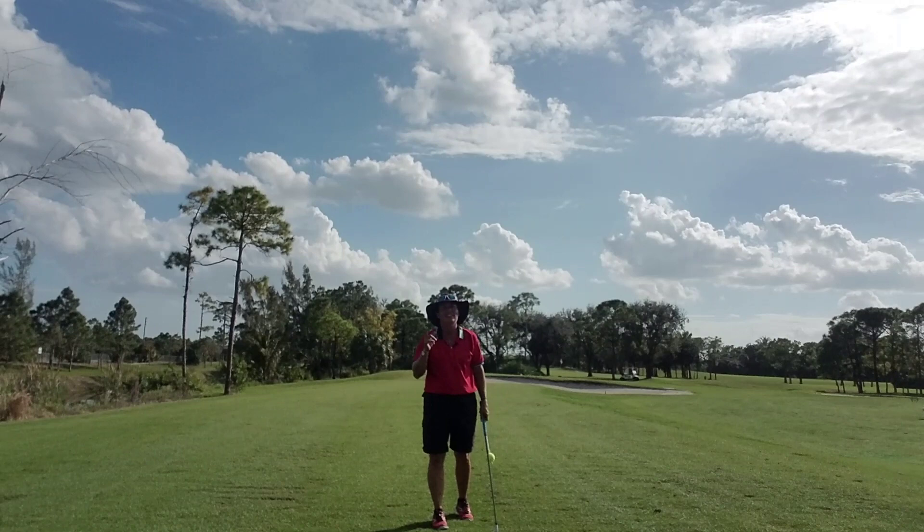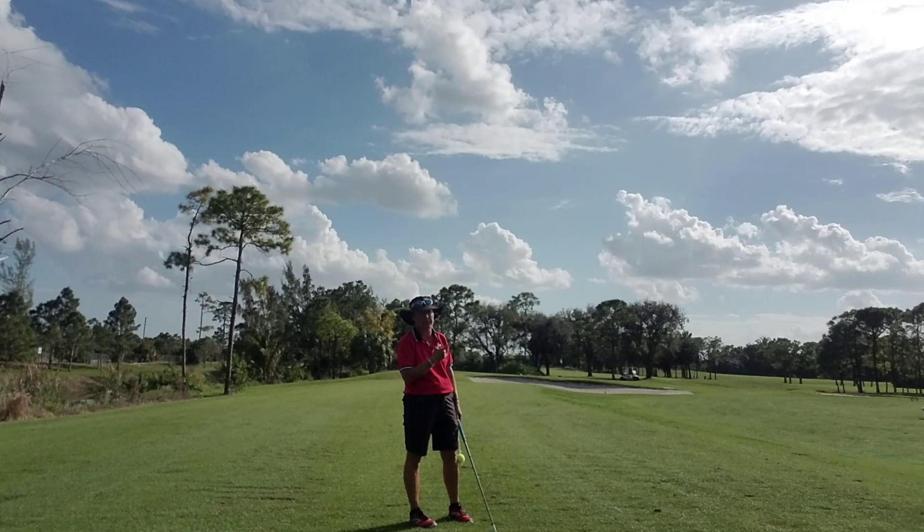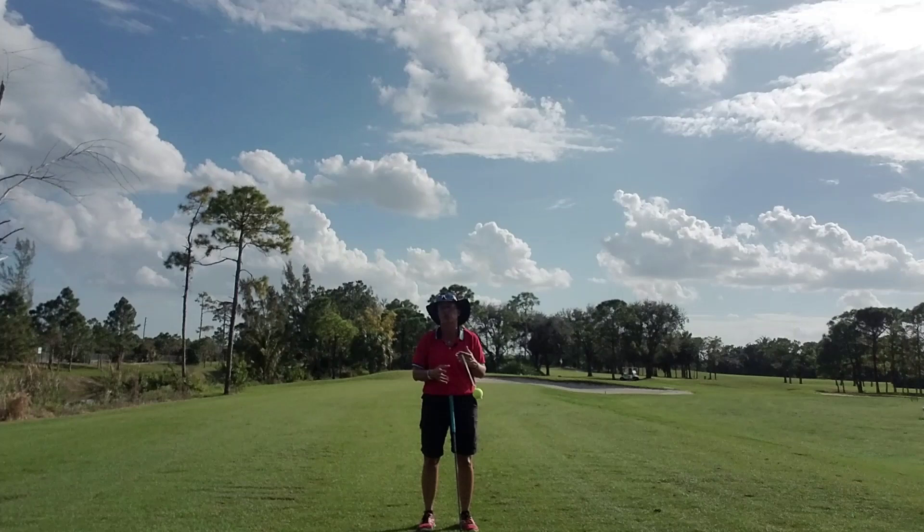Hi everybody, it's Trish. I'm out here today at Okehealy, and I want to talk to you about something — even though it's a beautiful day here in South Florida, I want to talk to you about how we can practice if we don't have the opportunity to go outside.